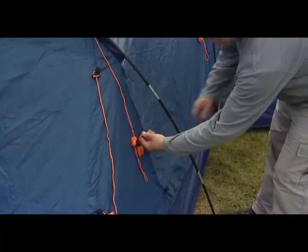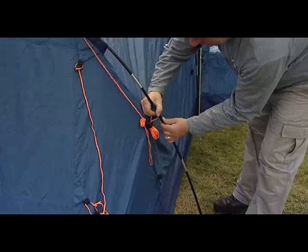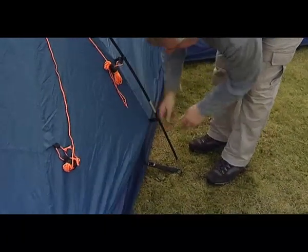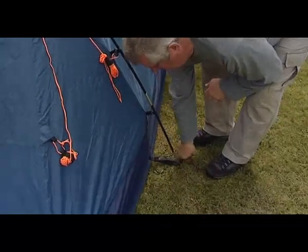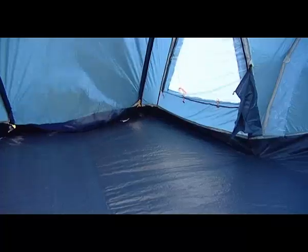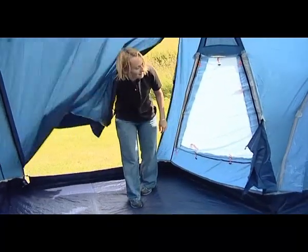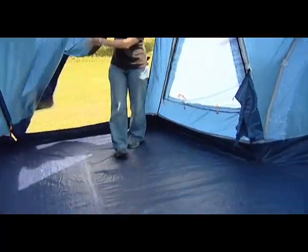Next, clip the flysheet to all the steel and fiberglass poles using the plastic clips. Tighten any loose tension straps at the base of each pole. At this stage, it's a good idea to check the sewn-in groundsheet to ensure that the tent has been pitched in a straight line. If any creases or folds are visible, realign the poles to suit.